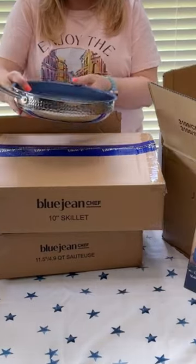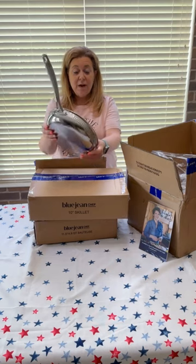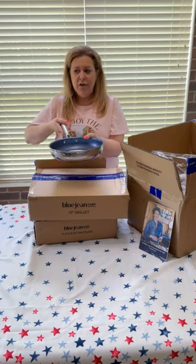These are actually able to be used on gas stoves, electric stoves, induction, ceramic and glass tops — they're kind of all inclusive when it comes to your cooktops.